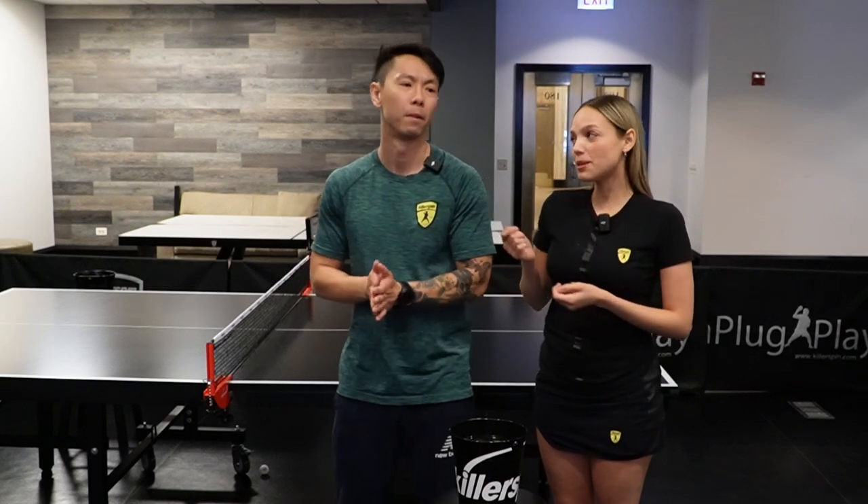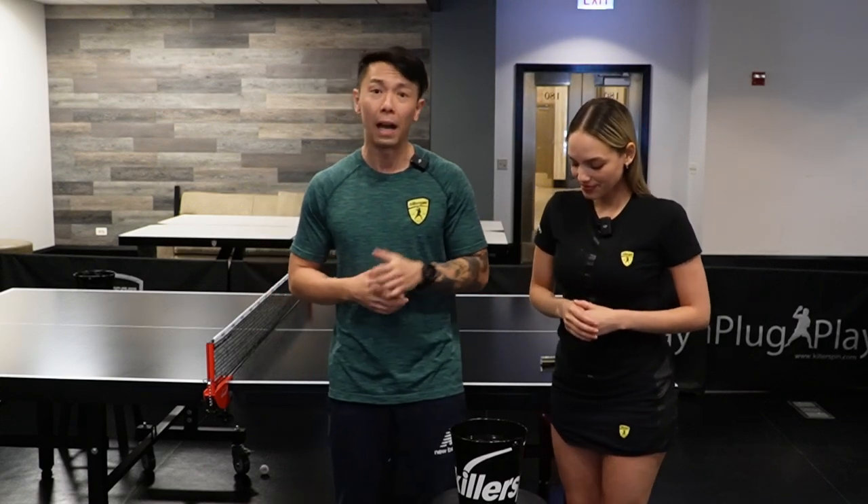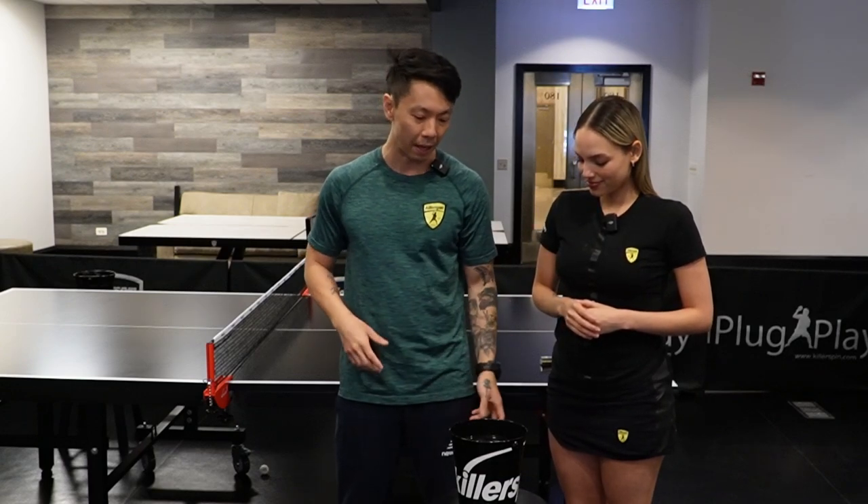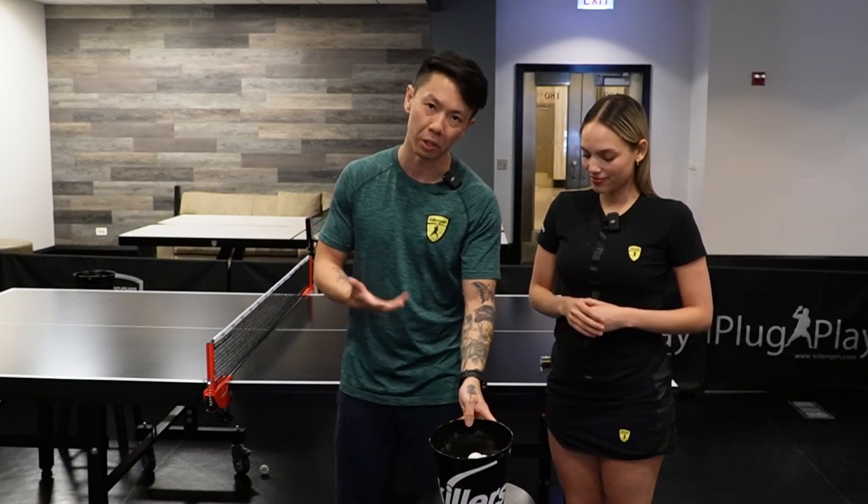Before we dive in, Felipe is going to explain what multiball training is. So as the name says, multiball — you're going to use multiple balls for the training. I recommend between 50 to 150 balls. You can feed the balls with your hand or with your paddle. Today we're going to explain how to do it with your hands.